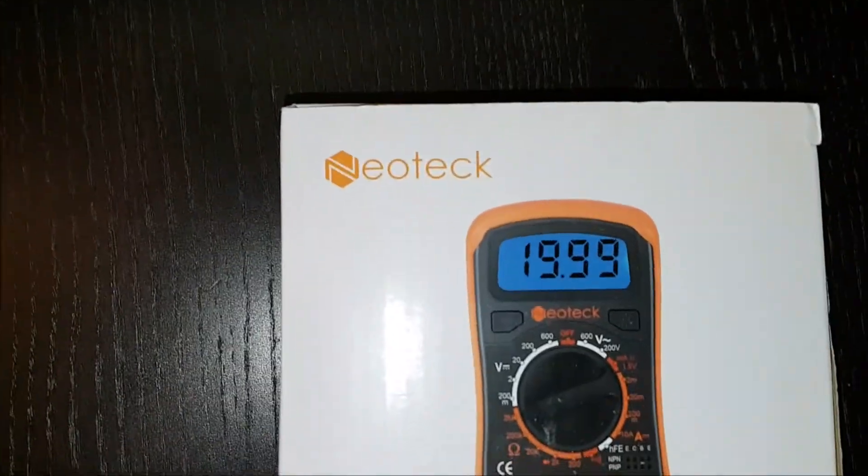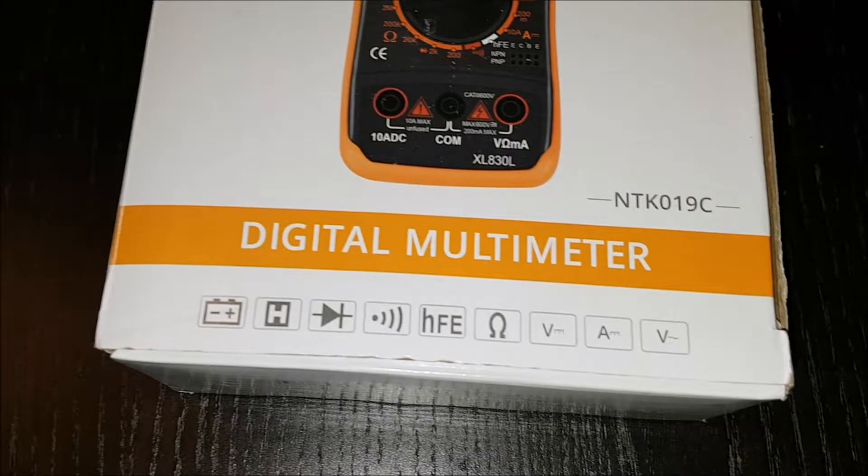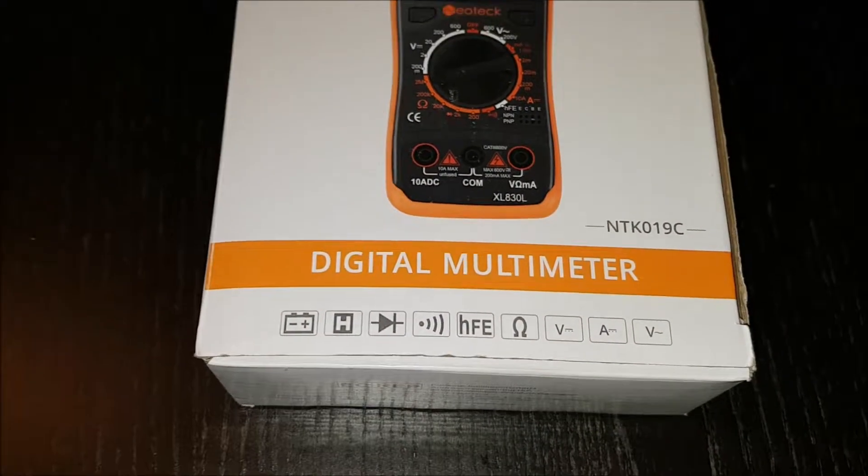Neotech Digital Pocket Multimeter, Ranging Voltmeter, Ammeter, Ohmmeter, AC, DC Voltage, DC Current, Resistance Diodes, Transistor, Audible Continuity Tester with a LCD Backlight.